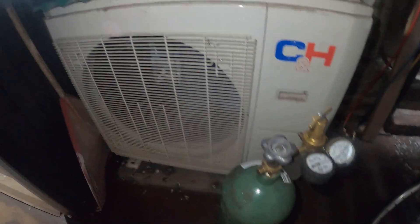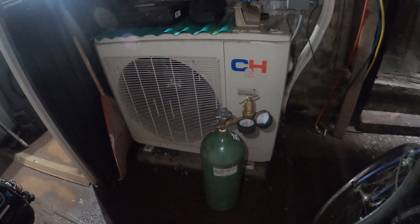Hello everyone and welcome to Jumper Man Tech, where we specialize in HVAC DIY. Today we got a service call for a split system heat pump that has a known refrigerant leak.